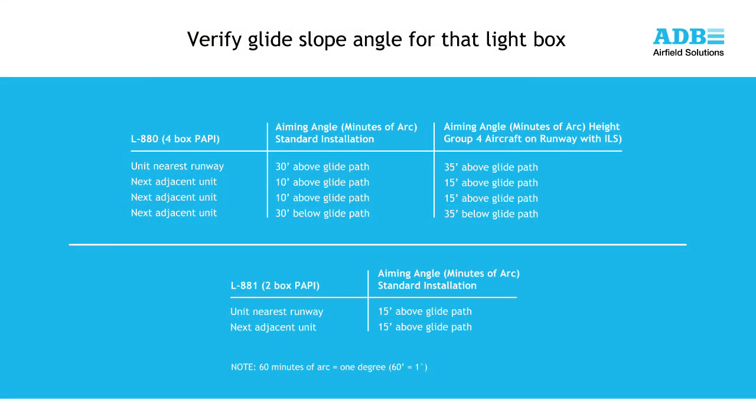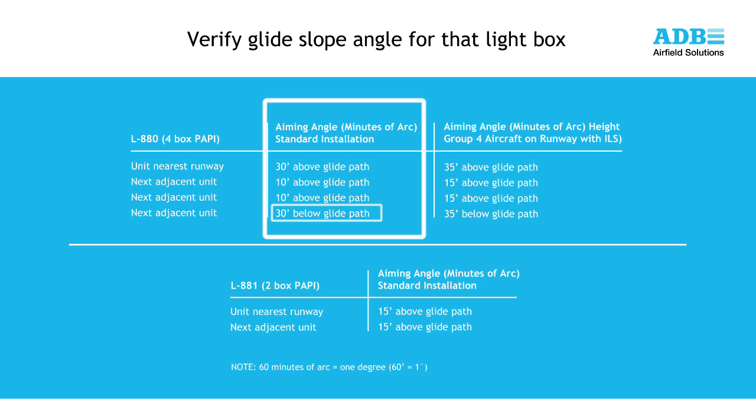Next, verify the glide slope angle desired for each lightbox. For a four-box L880 PAPI, the standard alignment for each lightbox is shown on the screen. For a standard three-degree approach angle, the lightbox farthest from the runway would be set to 2 degrees 30 minutes. The next closest light unit would be set at 2 degrees 50 minutes. The next box at 3 degrees 10 minutes. And the lightbox closest to the runway edge would be set at 3 degrees 30 minutes.